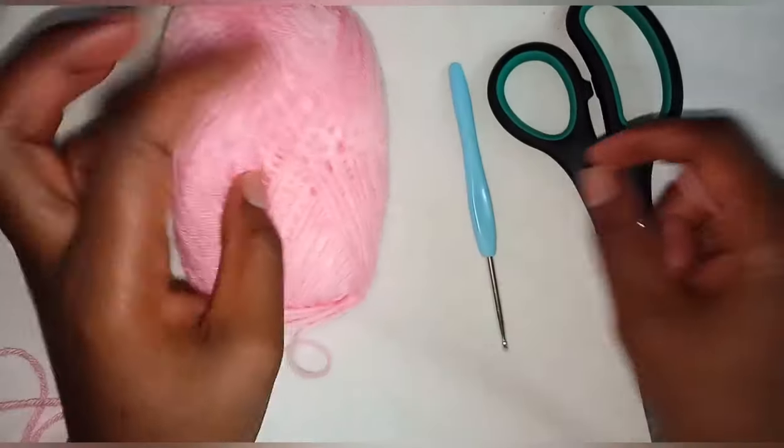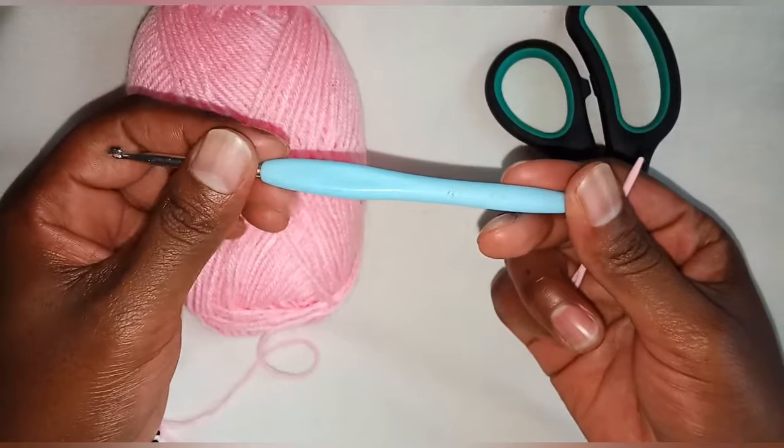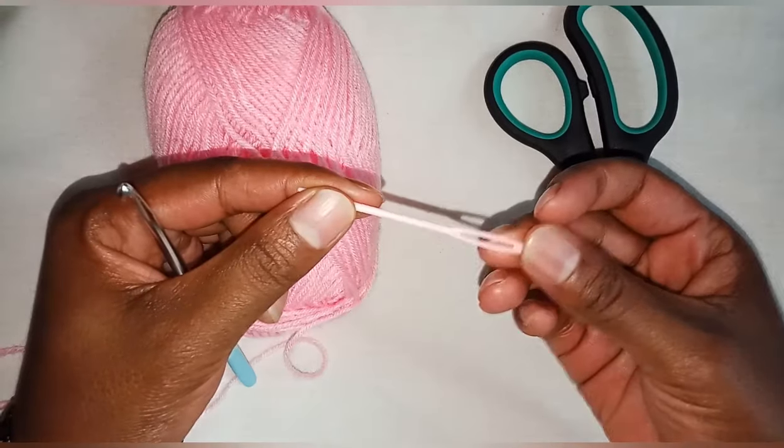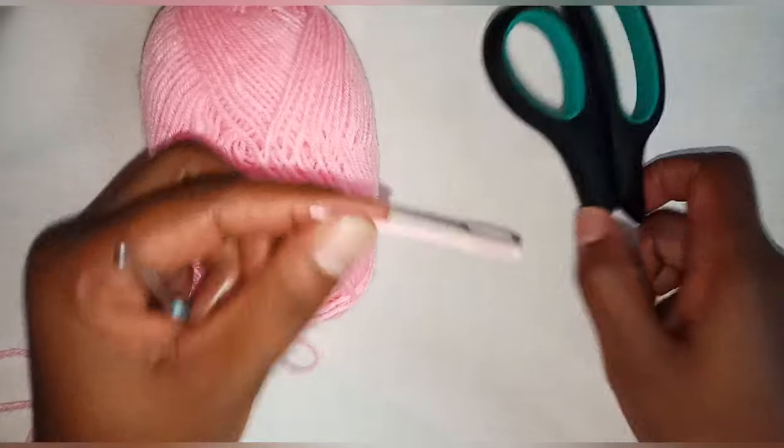You'll need a yarn — you can use any yarn of your choice — a 4.0 mm hook, an iron needle, and a pair of scissors.